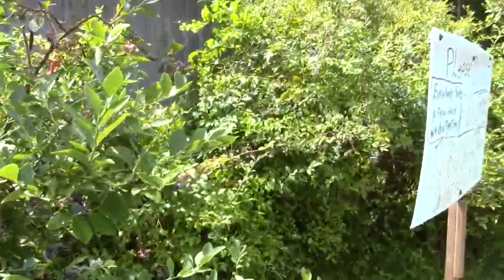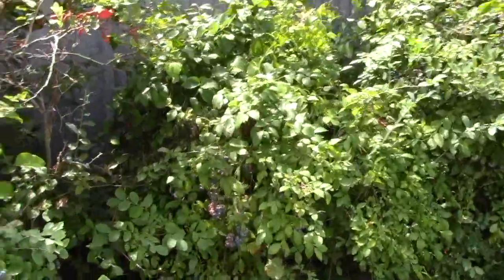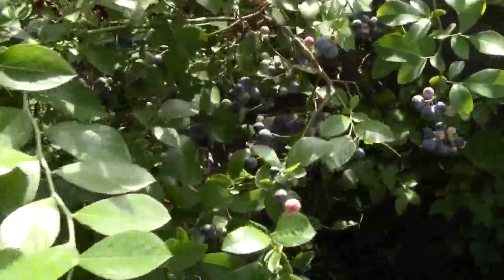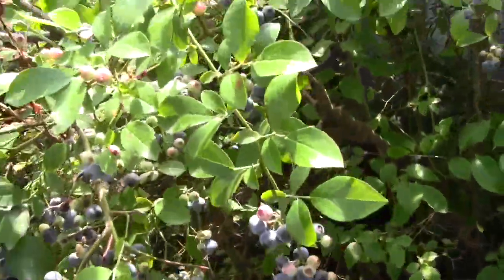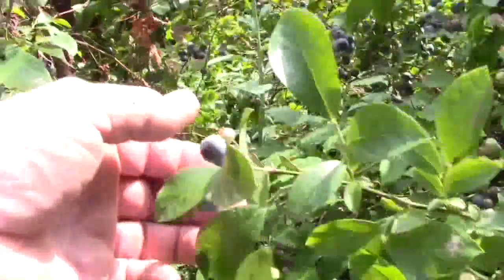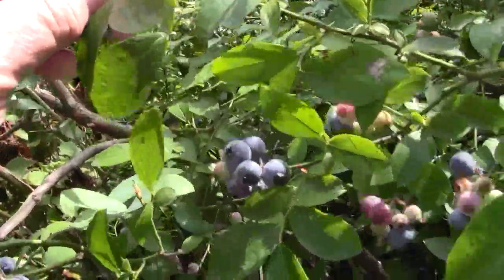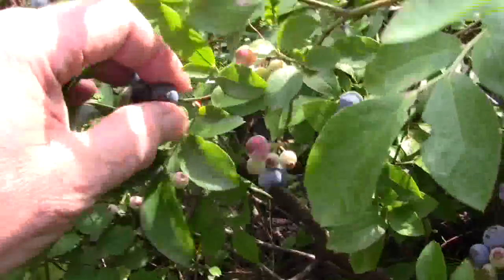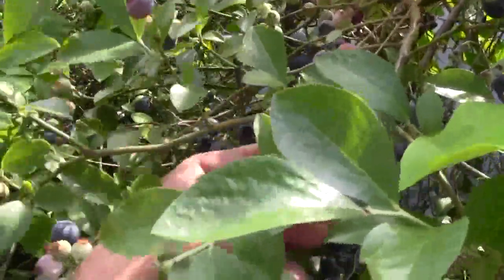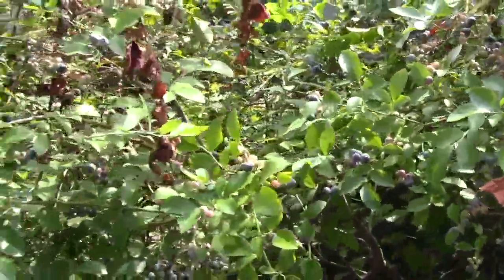The birds aren't even here. Now if the birds don't want to eat them, you know you don't want to eat them. Anyway, we picked a quart and a half and that is all. I can't even find a big one in here that might fall off in my fingers. Try that little one — it's pulling the branch. Generally they'll just pop right off in your hand. Mystery. Thanks for watching.